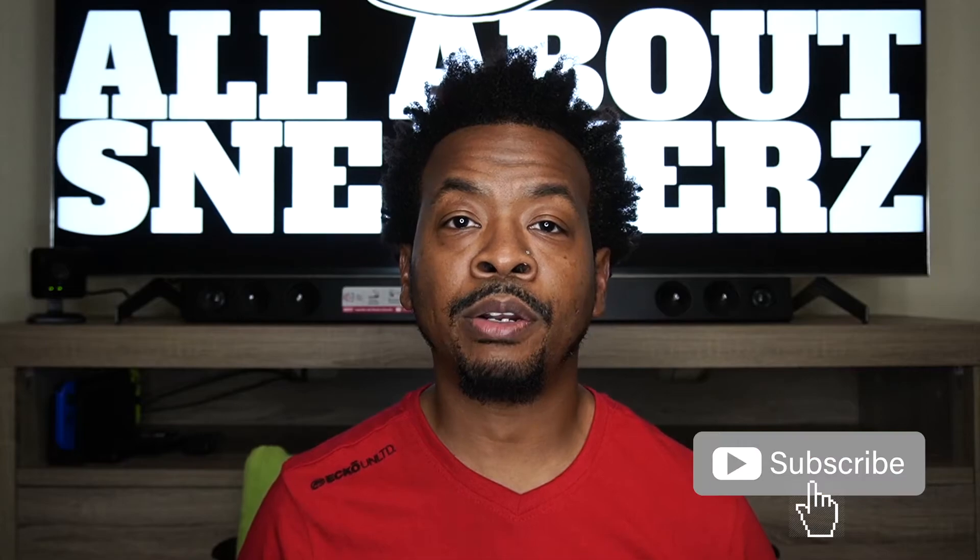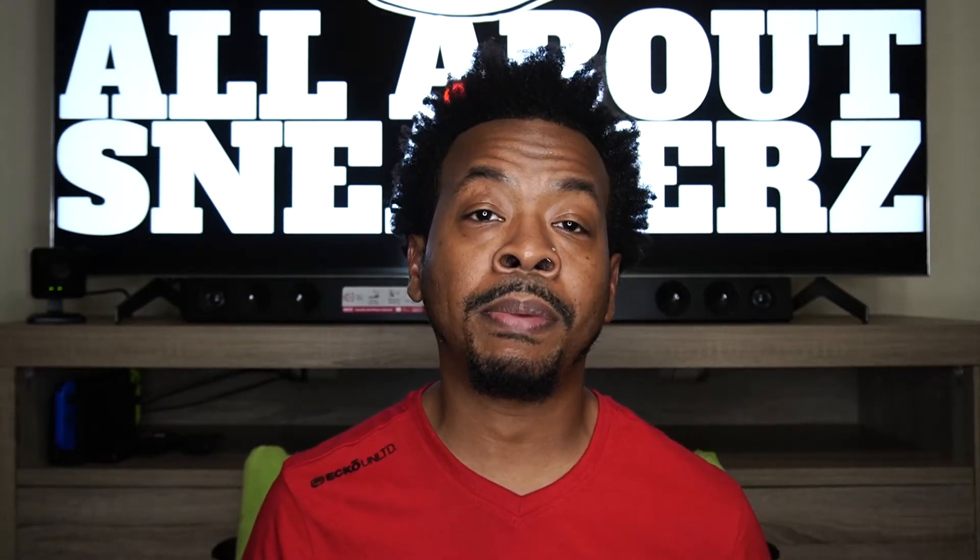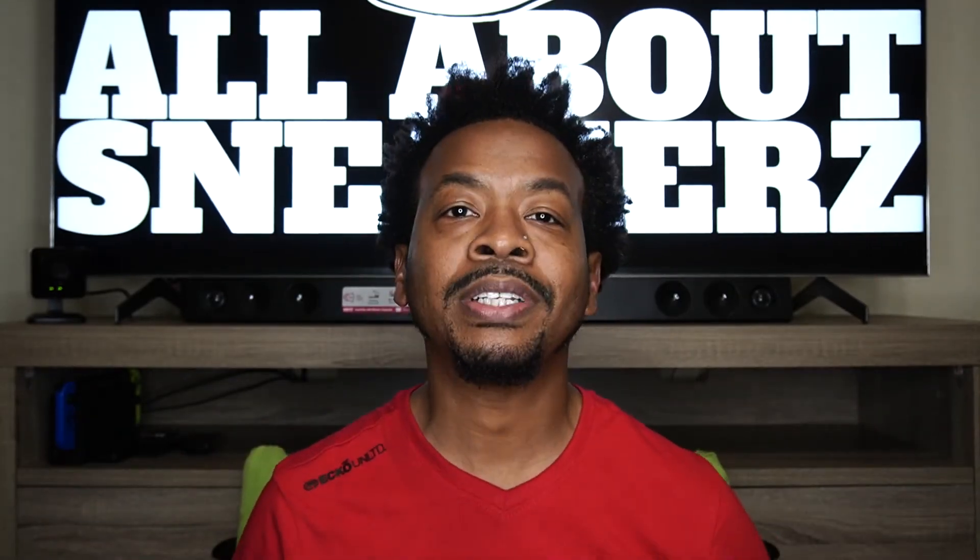If you're new to the channel or not, make sure you smash that like, subscribe, and share button and hit that notification bell to stay up to date on future release videos. Go ahead and head over to IG and follow me at All About The Sneakers — spelled with a Z on the end instead of an S. Thanks as always for tuning in; that is all I have for you guys on this episode. Keep keeping it all about the sneakers — it is your boy All About The Sneakers signing off. Salute, I'm out.